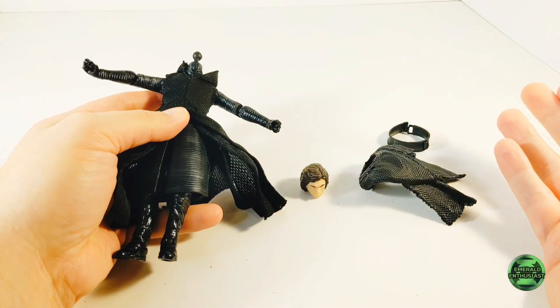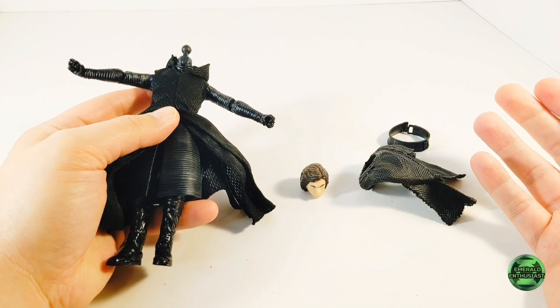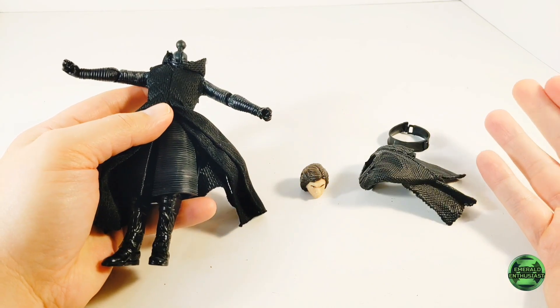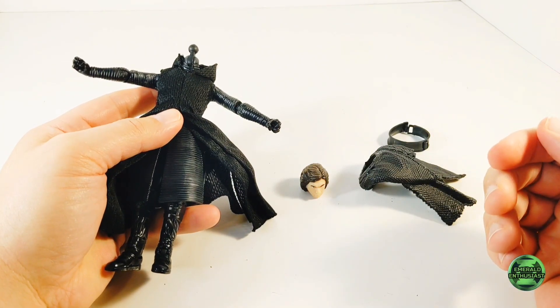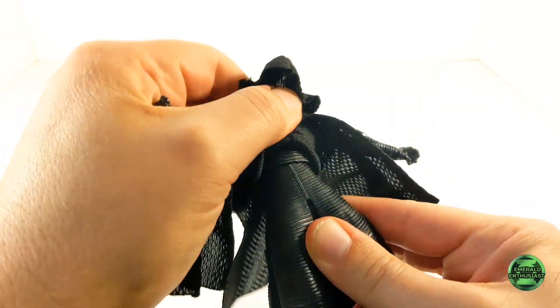Mine is very tight and I don't want to risk ripping it, so I'm not going to remove that, but I just wanted to point that out once again to be thorough for this update to my review.